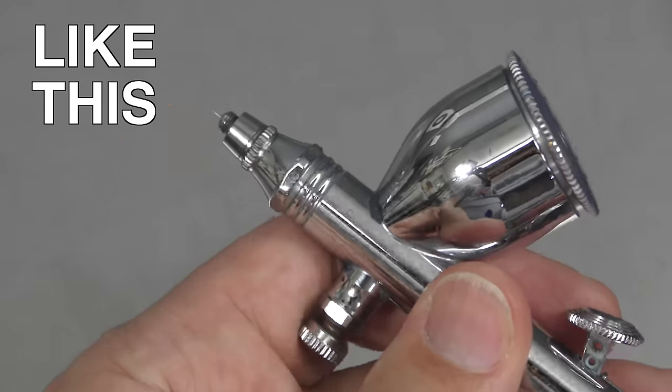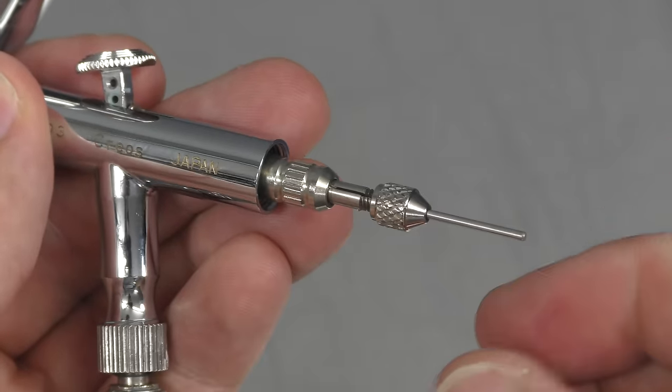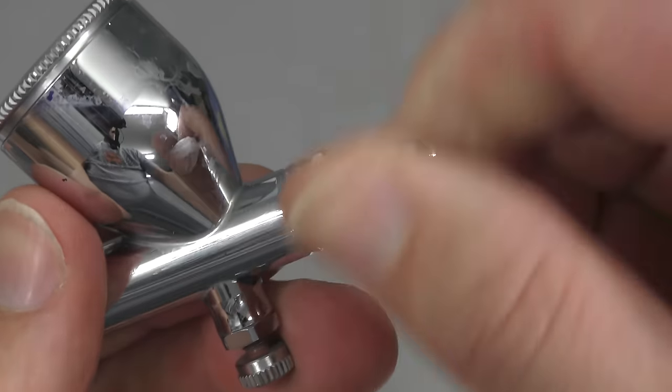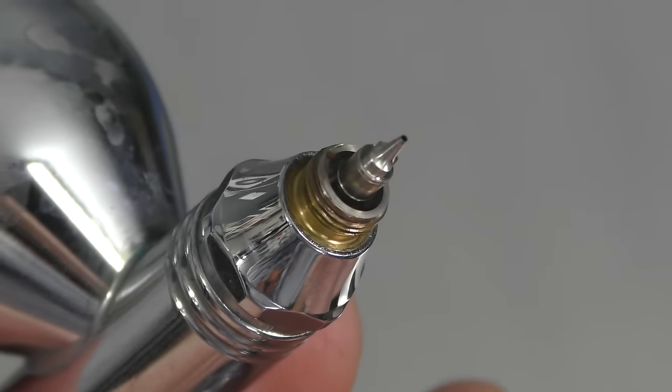Once you've taken your air cap off, remove the handle, loosen your locking nut — you don't have to completely take it off — and then pull your needle out. Once the needle has been removed, you're safe to remove the nozzle housing, and now you're able to see the nozzle and how fine it is.